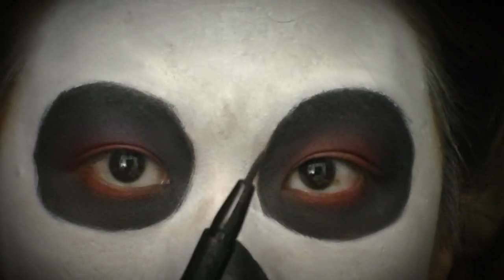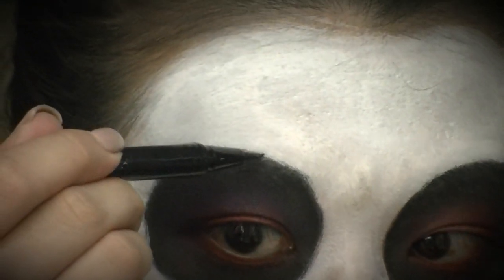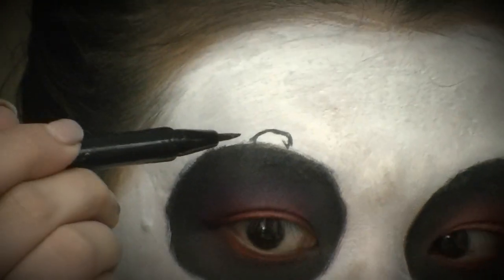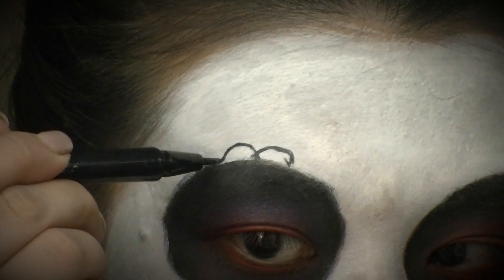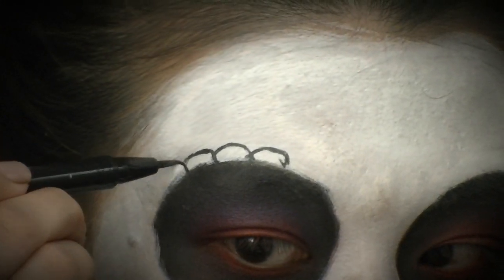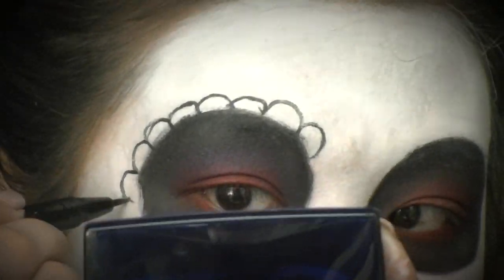Going back in with that felt tip liner, I'm drawing the petals that will surround the black eyes — just little tiny upside-down U-shapes. They don't have to be exactly the same size, but I prefer them consistent, so I'm keeping them as uniform as possible. I'm going to do this until my entire eye is surrounded with petals, then move on to the next eye.